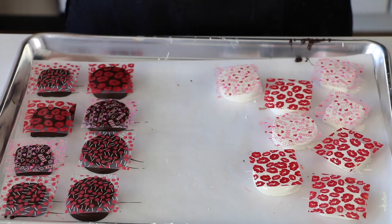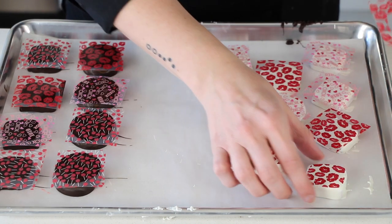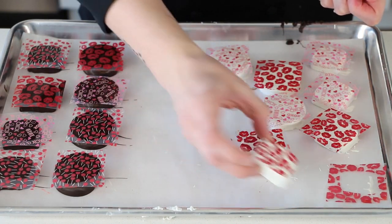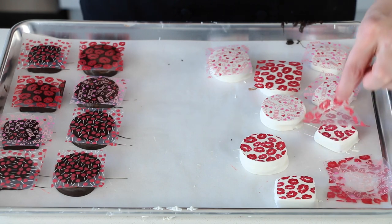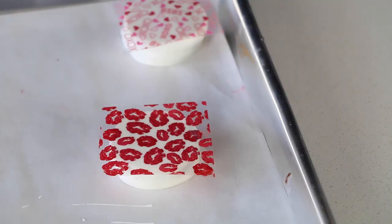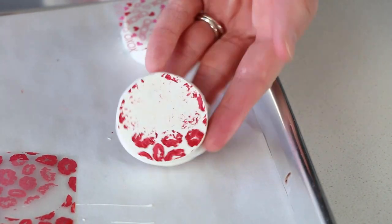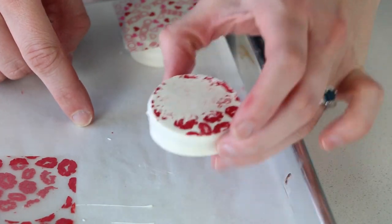Once you're all done dipping your chocolates, just place your tray in the fridge for about 10 minutes to set up. Then all you do is peel the transfer sheet off, and it should look nice and shiny and smooth. If any of them are patchy, that will be a sign that you didn't get the transfer sheet on quick enough. If your chocolate is too cool, it won't be able to melt all the cocoa butter through and you will lose some of your pattern.